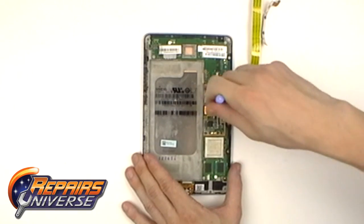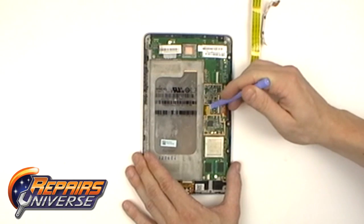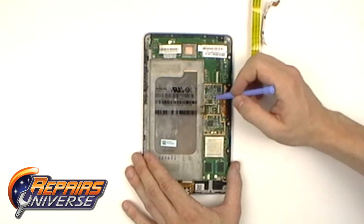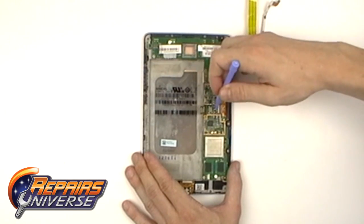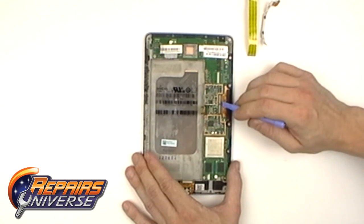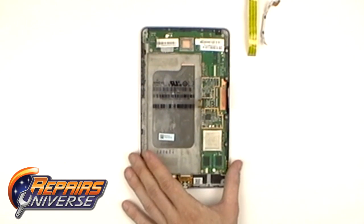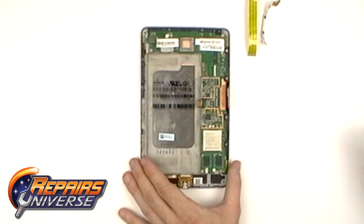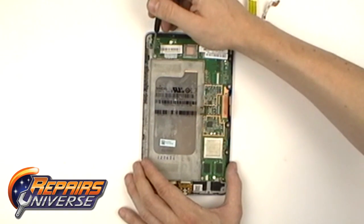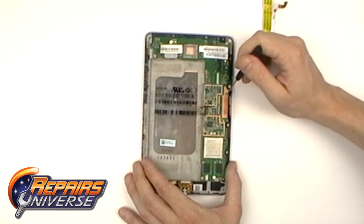Then you can begin releasing the pop connection for the LCD, and the two JAW connections for the touch screen digitizers as shown here. Once these cables have been released, you can begin removing seven Phillips screws which are holding in the motherboard.